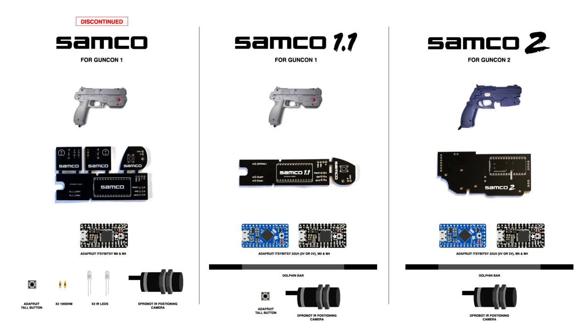Just on the left there is the old Samco board. I'm not making these anymore, so they're discontinued. They're going to be replaced with the Samco 1.1.